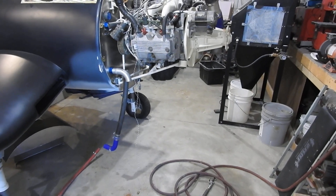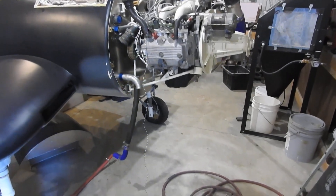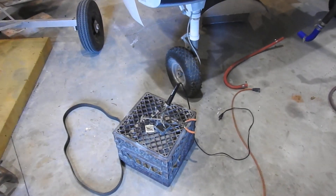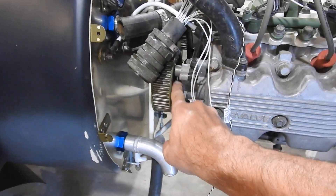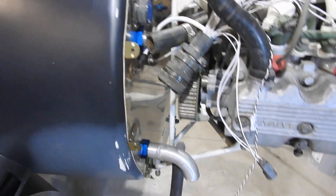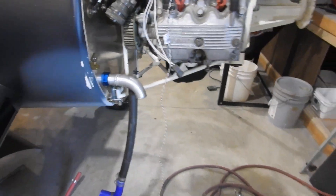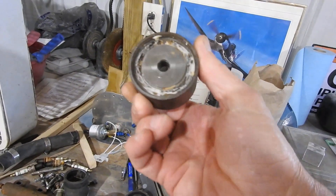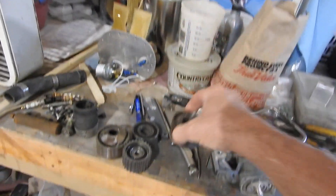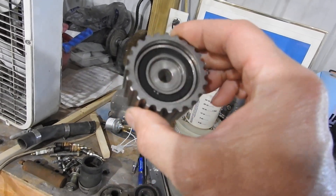I've seen them down into the $40 range. The ones I'm looking at are about $70, and they go all the way up to $340 depending on quality. So I'm just going to order that whole kit. It also comes with new seals for each cam and the crankshaft. I'm going to replace all those pulleys because they're literally just a bearing built right into the thing — you can't press the bearing out. Just replace them all.